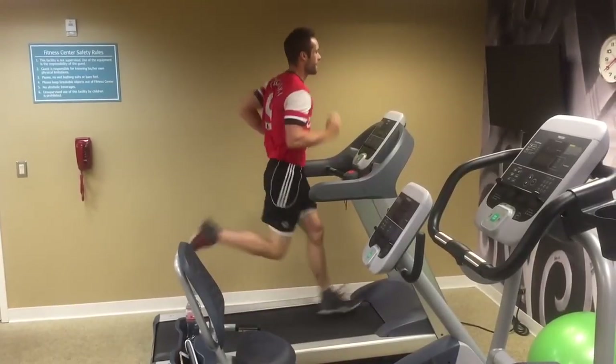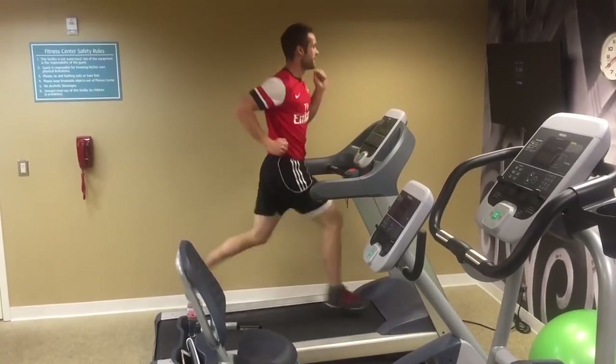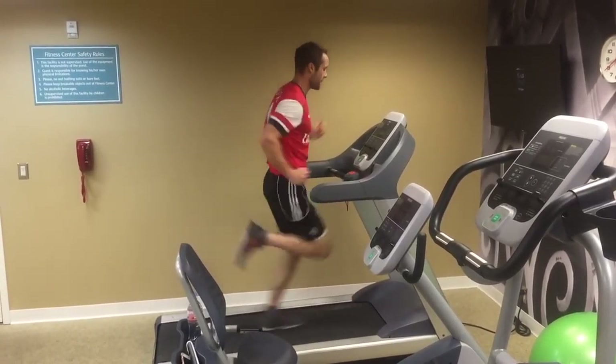If you want to learn how to increase your stamina so you can perform better in games and not get so tired when you play, I'm going to show you how to do that using a treadmill.